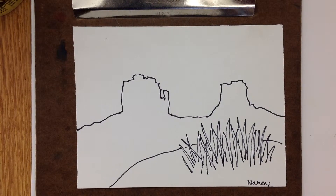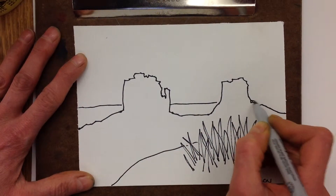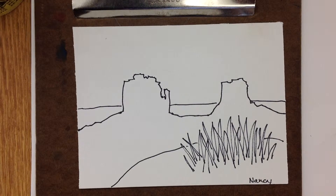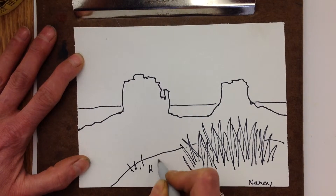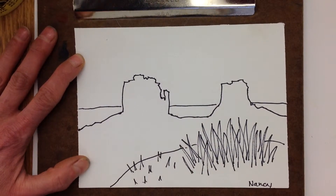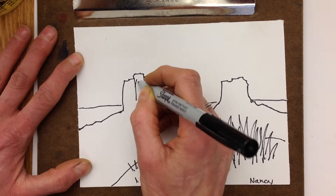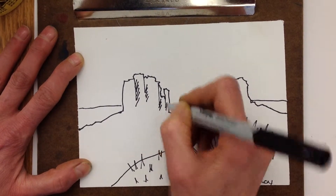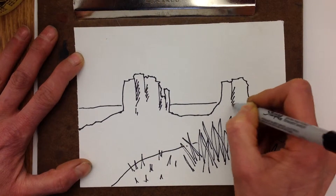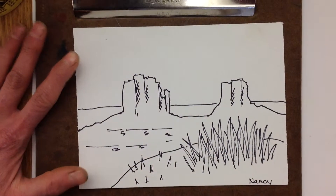Now look at step number three — that box shows the background. How would you describe the background? It's flat back there, just kind of a flat line. So I'll draw the background. Step number four says draw the details. I'm going to go back to my photograph and look — I think there's really some more grasses. Remember, this is a sketch so I'm not taking forever on it, I'm doing quick lines. Have you guys ever done cross-hatching? That shows shadows — this is a perfect time to do that because you're using a Sharpie marker. So do some cross-hatching to show some of your shadows.